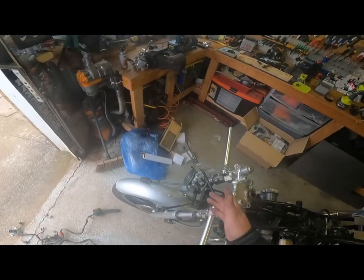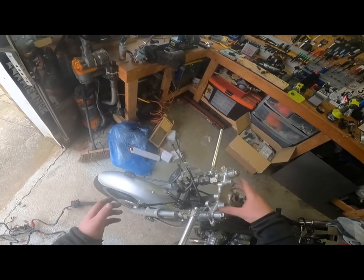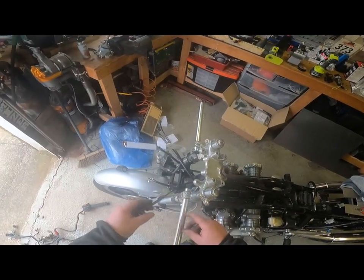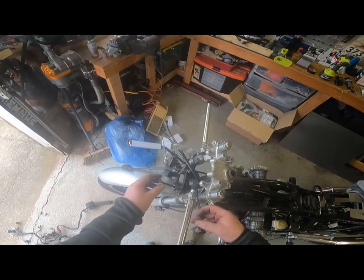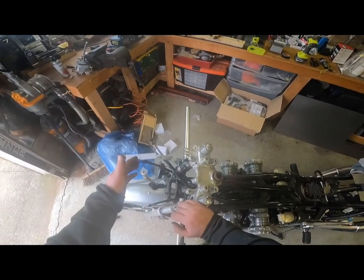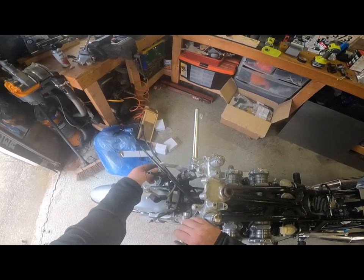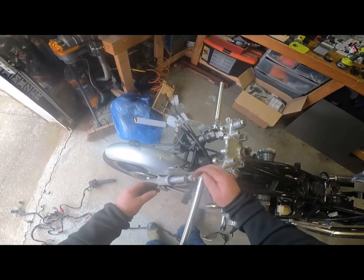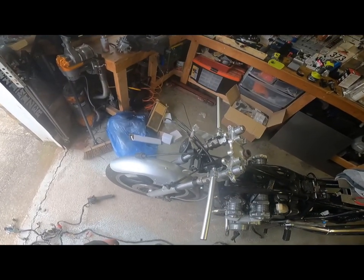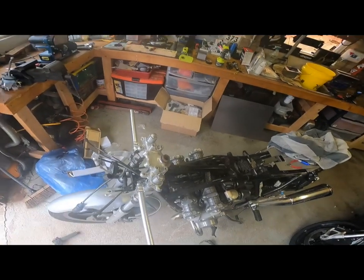Had to take the headlamp off — simple case of two bolts through there, easy enough, undo, pull all the wires out the back. And I'm left with choke, tachometer, rev counter, speedometer, throttle cables, brake cable, and clutch. So that's all I've got at the front.